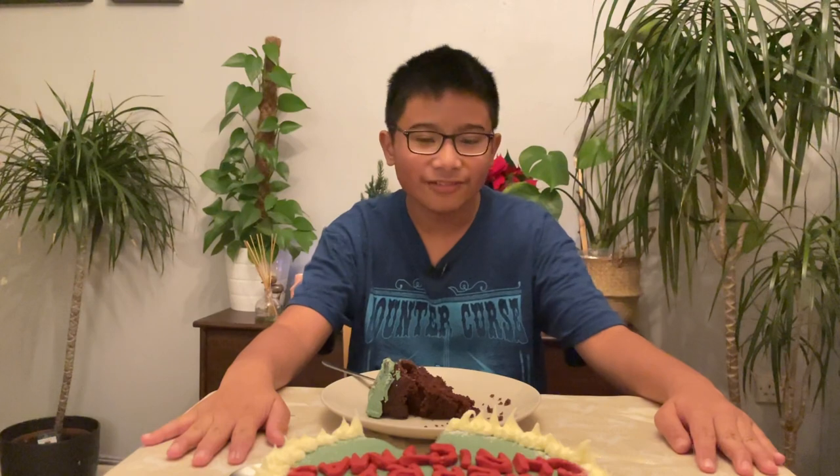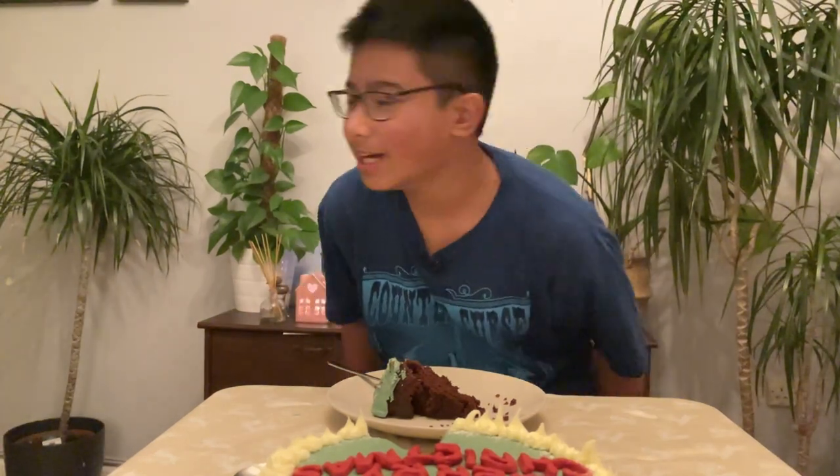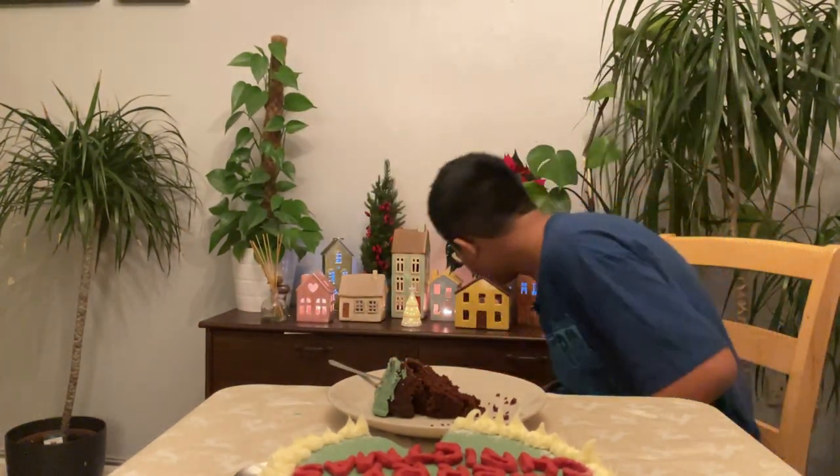Unfortunately that will be the end of the video. That'll be the end of me baking a cake and designing it as a Christmas cake. Behind me I've got a Christmas village with candles inside and it's really nice. I hope you enjoyed this video, everyone - comment down below if you want me to do more baking videos, because I love these baking videos. I hope you enjoyed this video guys and I'll see you in the next one - bye!